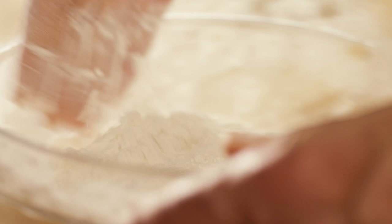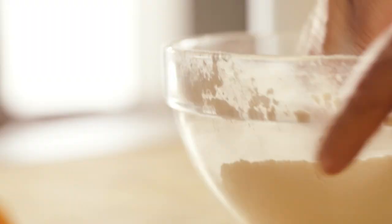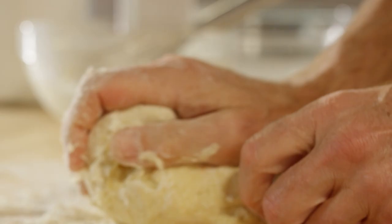From here on in, I use my hands. Now I just have to give my dough a good kneading to work it all through.